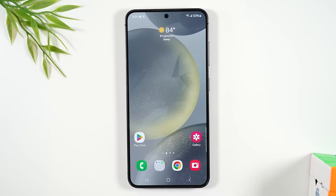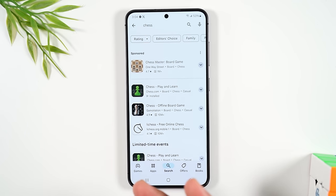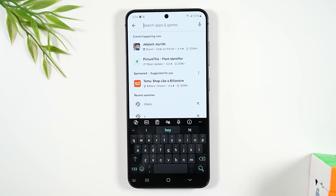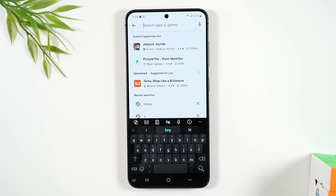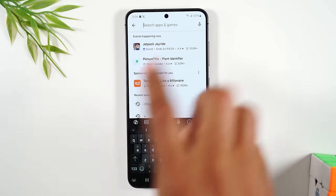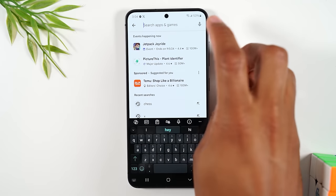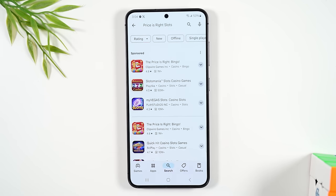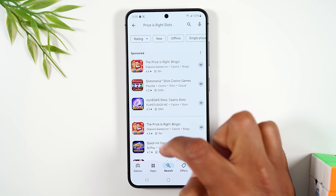Here's a helpful trick: in the Play Store search box, you'll notice a microphone to the right. Tap that microphone and say the name of the app you want to download — it will search for you. You don't even have to type. This is really helpful if you don't know how to spell the app or just want to save time.